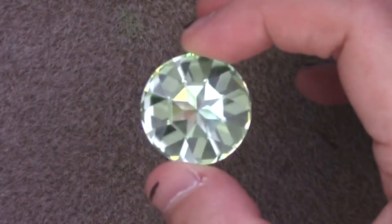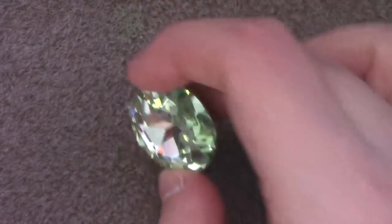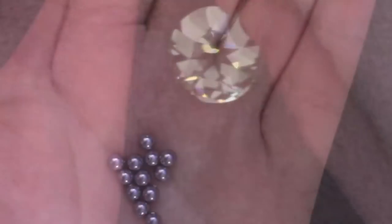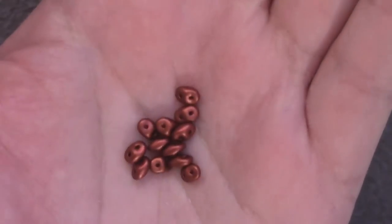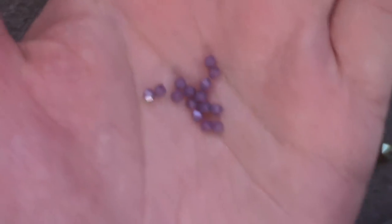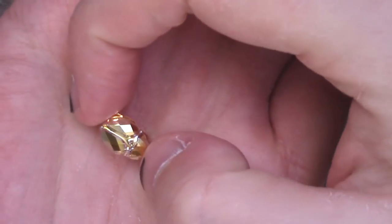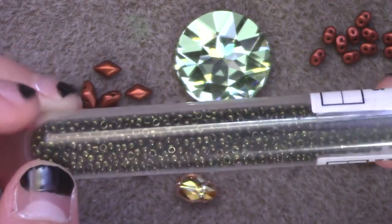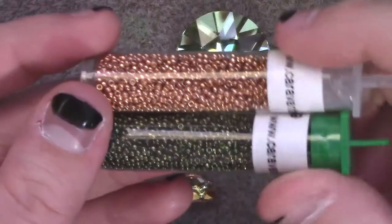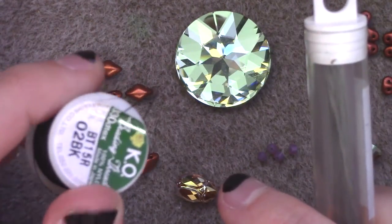For this project, you will need a 27mm rivoli or cabochon — if you're using 18mm, just reduce the number of beads on each round. You will need 12 3mm fire polish beads, 12 4mm round pearls, 12 diamond duos or gem duos, 12 super duos, and 16 3mm bicones. You'll also need a focal bead — I'm using a scarab bead in crystal gold and sunshine; anything up to about 10 to 12mm wide works. Also 2 dangly drops, size 11 seed beads, 2 colors of size 15 seed beads, and needle and thread. I'm using a size 12 needle with KO thread.